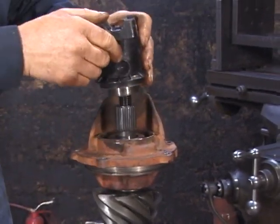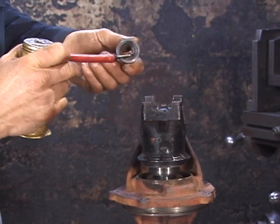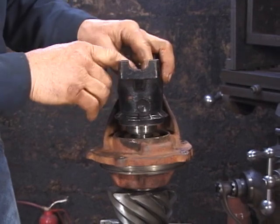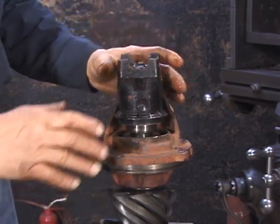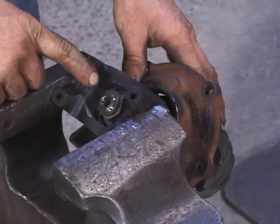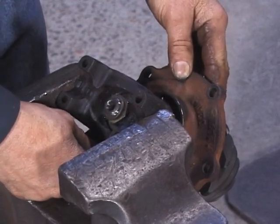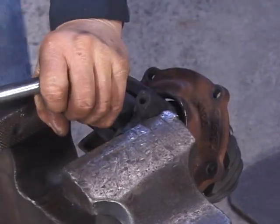Now we're going to put the companion flange on. We're going to use our old pinion nut, oiled on the threads and on the face, and install it on the pinion. Next, use a breaker bar to tighten the pinion nut down until we've achieved proper preload on the bearings by crushing the collar. This takes a bit of effort, so we re-chuck the assembly with the companion flange in the vise to keep it from turning. As we continue tightening down on the pinion nut, we want to constantly check to see what our bearing situation is like. With a crush collar, this takes quite a bit of effort.